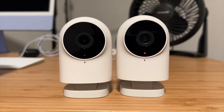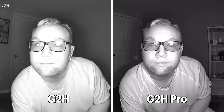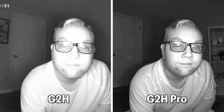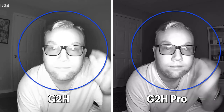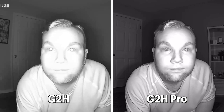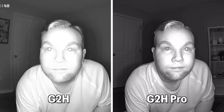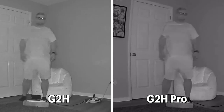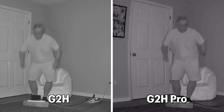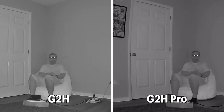When it comes to night vision, the G2H Pro uses a different style of night vision LEDs than the non-Pro model to help reduce the red IR lights visible in the dark. This makes objects or faces much clearer up close without a blown-out image. However, because these LEDs aren't as bright, it's a little difficult to see objects or faces further away. The non-Pro G2H has brighter LEDs and does a better job illuminating objects at a distance.